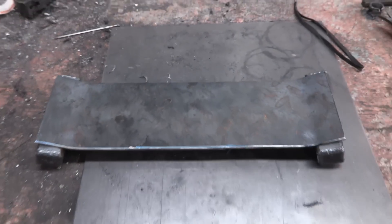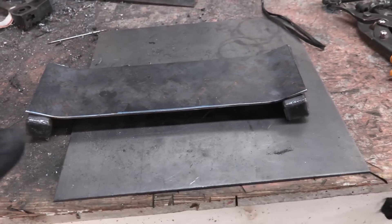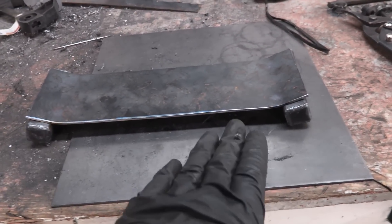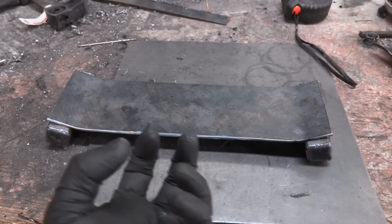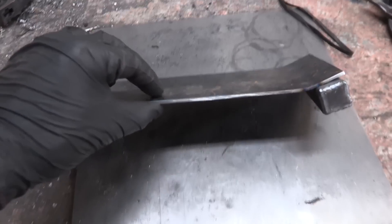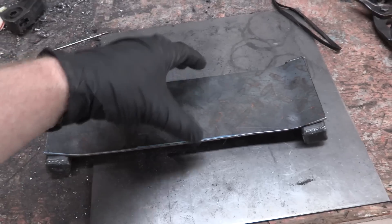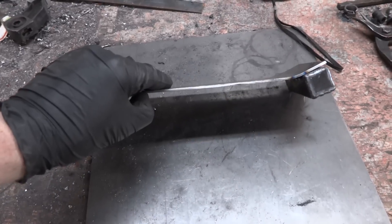We're about halfway done — it should be getting more visible what we're doing here. These two square pieces get welded into the transmission tunnel, and this bent piece matches those angles to give a perfectly level bottom that bolts up to the bottom of the transmission mount bushing. This piece of metal isn't thick enough on its own, so I'm going to double it up — build another identical piece, put it on top, and weld them all the way around.